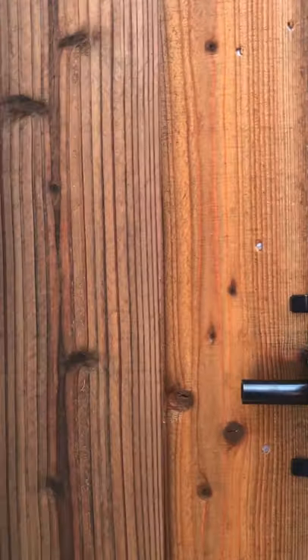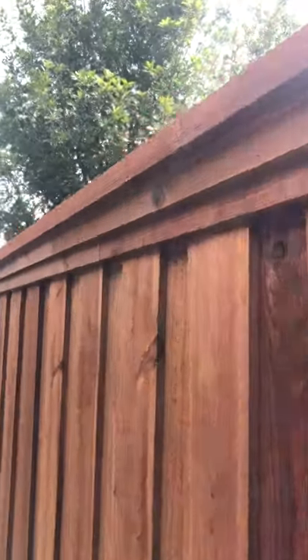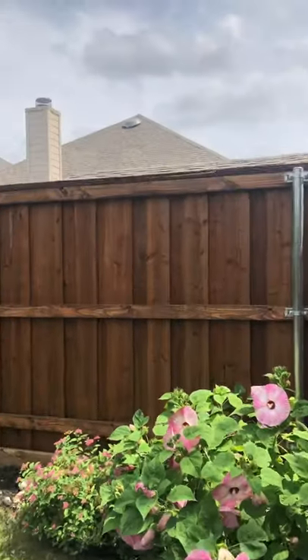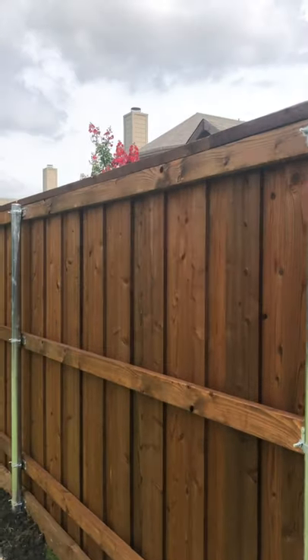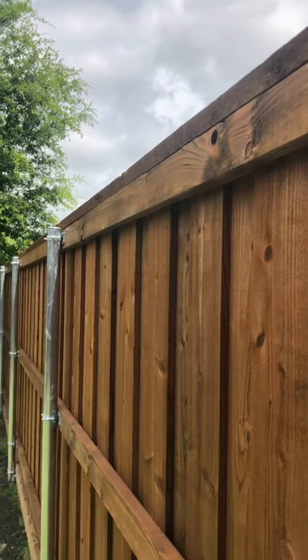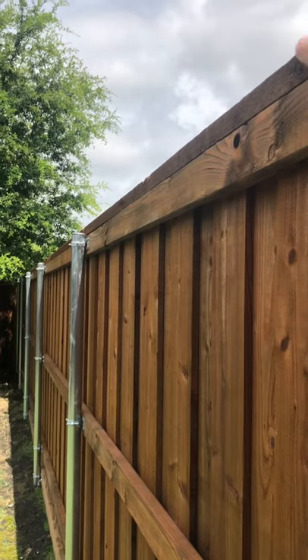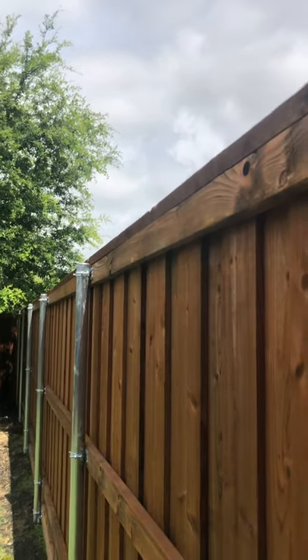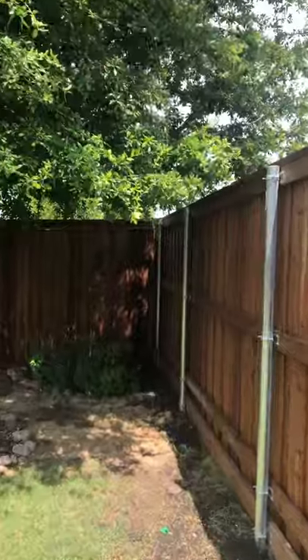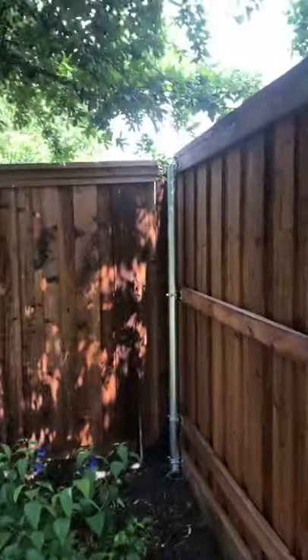I'm going to show you why pre-stained is a little nicer. Our trim comes over on this side as well. The neighbors had somebody else do the back fence — look at their trim package. They used a two-by-six so they didn't come all the way over, and they didn't bring the two-by-four over to give both parties a top cap. The top cap is there for protection, but only one side gets the aesthetics. Down here where the two fences come together is probably the best place to see it.